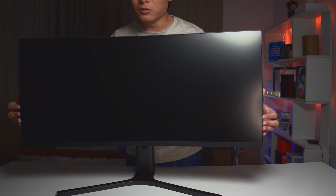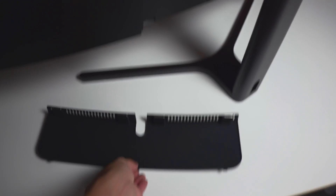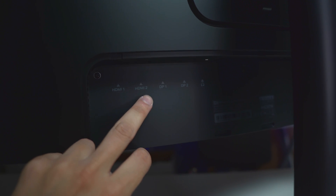You can see that this is a wide, ultra-wide angle screen with a beautifully matte finish. We will take a closer look at the ports right now. You've got all the buttons on this side — right here is where you find all the buttons.